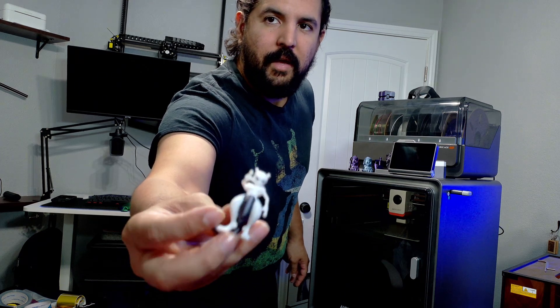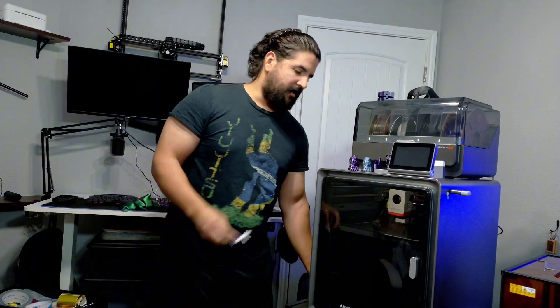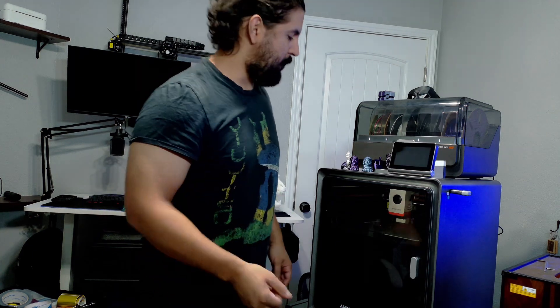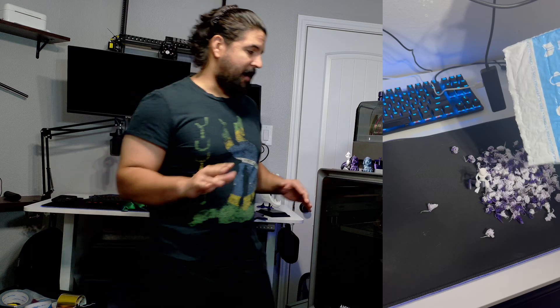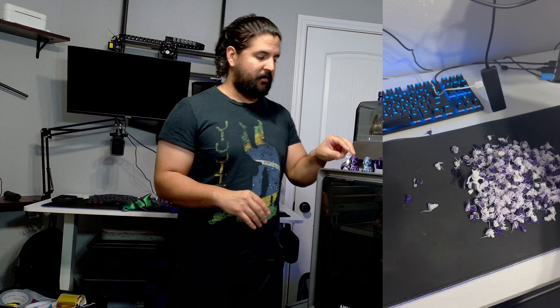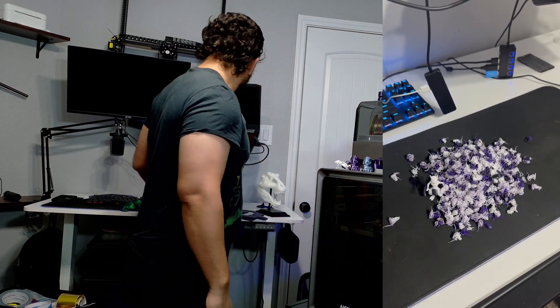The Mewtwo still turned out pretty good, but it's pretty small. When I took the support off it did take off a finger. You also get a lot of what they call filament trash, where the printer has to cut out the filament every time it switches — this one had a ton of it, just absolutely everywhere.